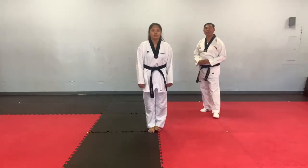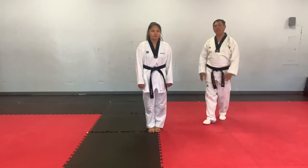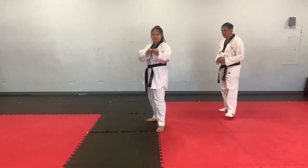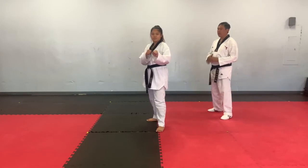This time we're going to work on our training side kick. We're going to go on details. Fighting stance. Fast motion first, at regular speed.